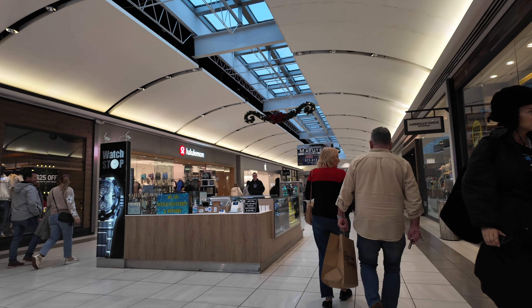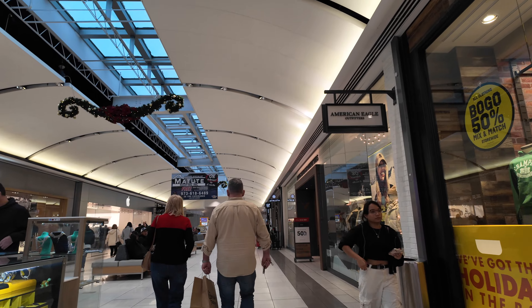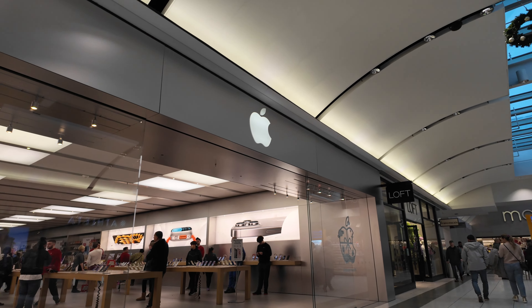The skylight on this mall is pretty nice. We're in Willowbrook Mall, Wayne, New Jersey. Apple's over there. As you can see, it is still mobbed. Let's go to Apple though.